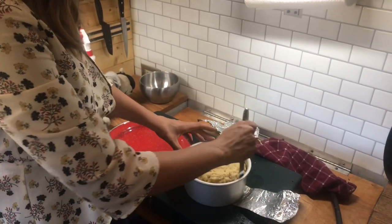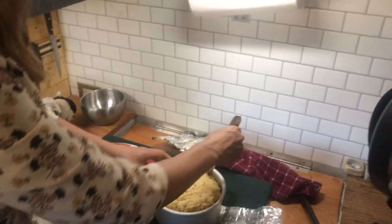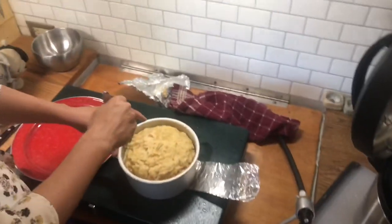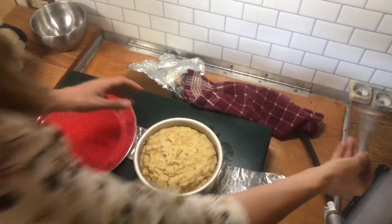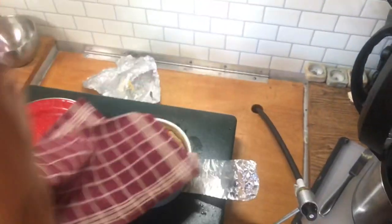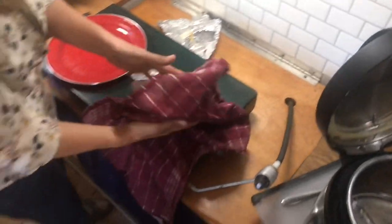So to take this bread out, I'm just going to run a knife around the edge just to make sure nothing's stuck, and it seems like nothing did so we should be all set. Hopefully this will work — take a towel, flip it over.